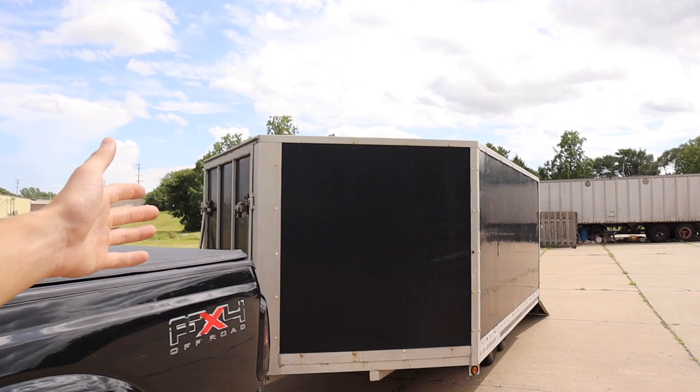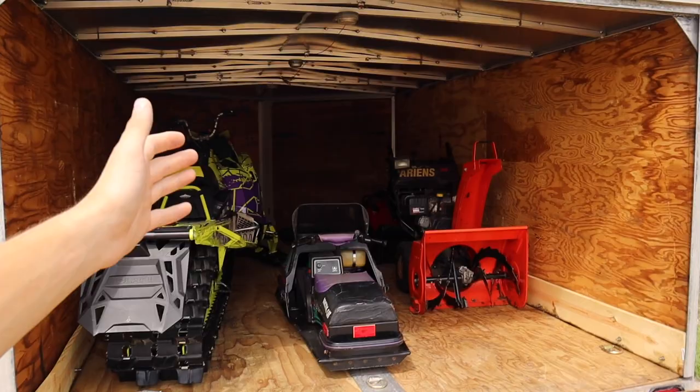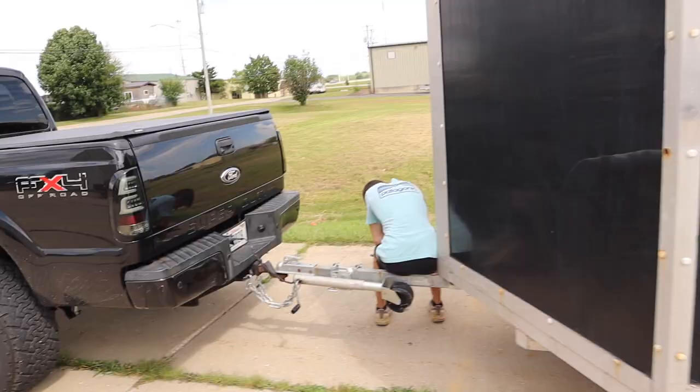Now we're going to move on to my trailer. It is an older three-place snowmobile trailer, and I say three-place — it's really a two-place by today's standards. Back in the day when this trailer was new, you could fit three short tracks in here no problem, but now with the long tracks — because I ride long tracks — you can fit two of them in here and that's about it. When I got this trailer, it was in extremely rough shape. I paid literally $500 for it.